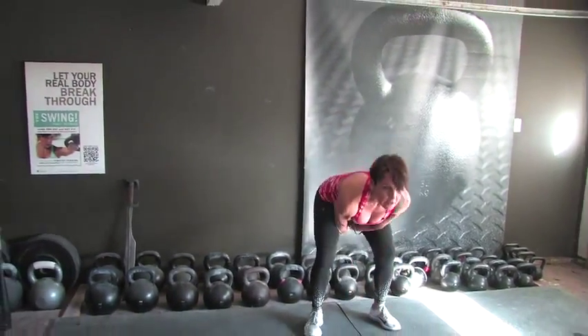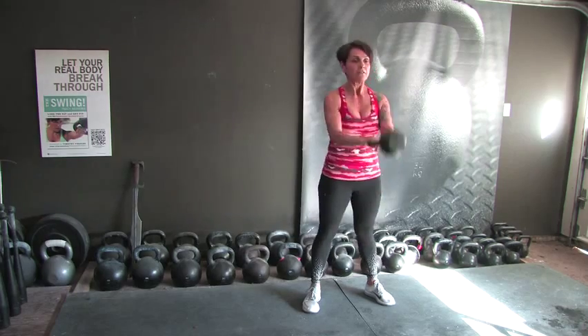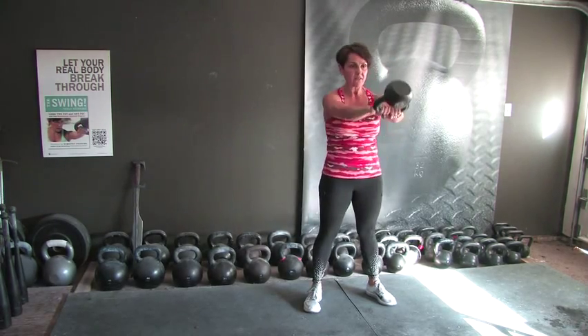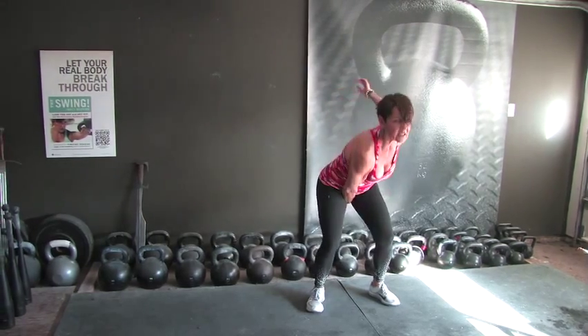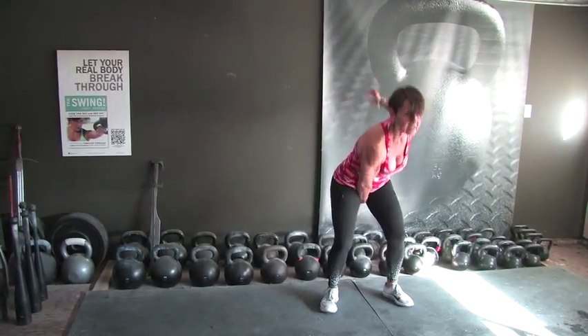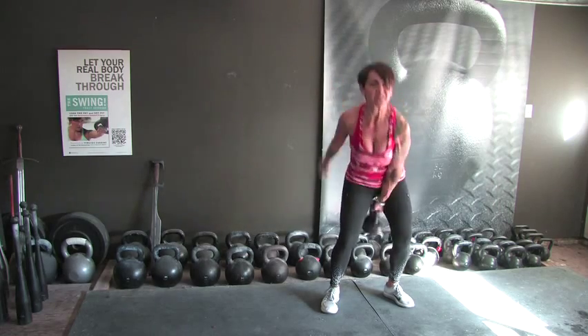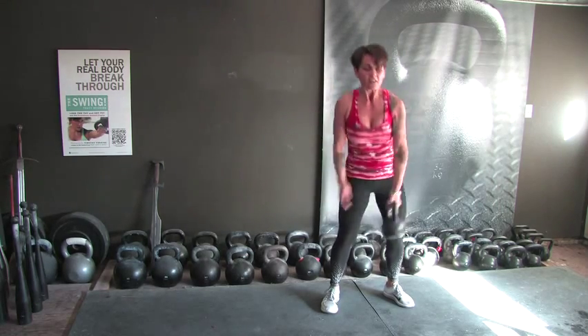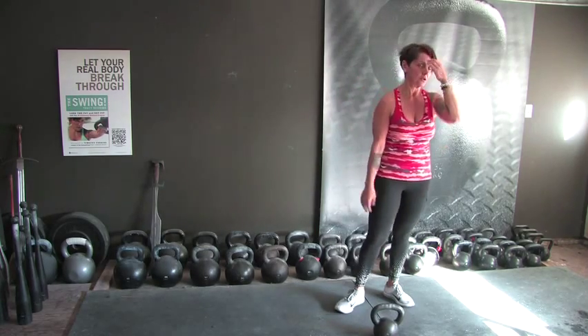Two sets of everything — here's our first set of two-hand swings for 10, then five and five, for a total of 20 reps. Here we go: 1, 2, 3, 4, 5, 6, 7, 8, 9 — drop one hand, five swings. 1, 2, 3, 4 — switching on 5. 1, 2, 3, 4, and 5. 20 reps total.